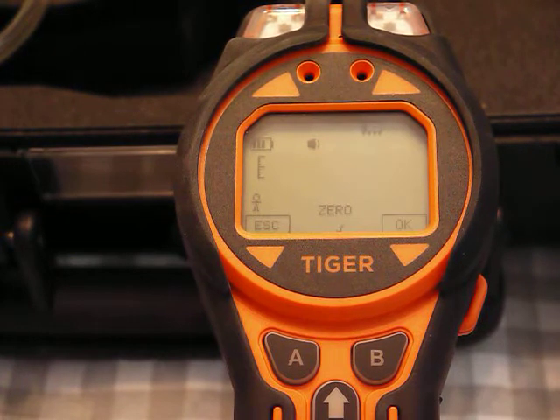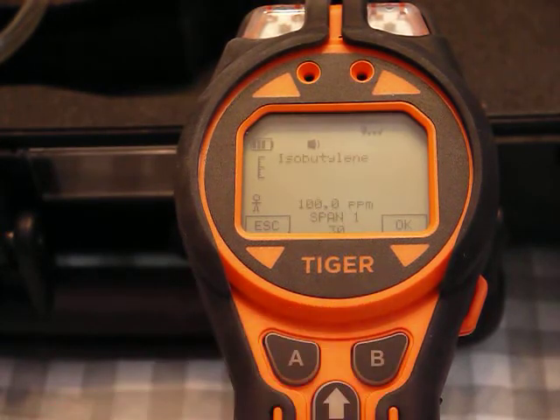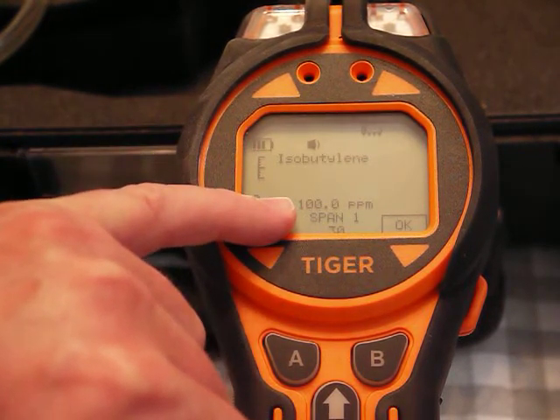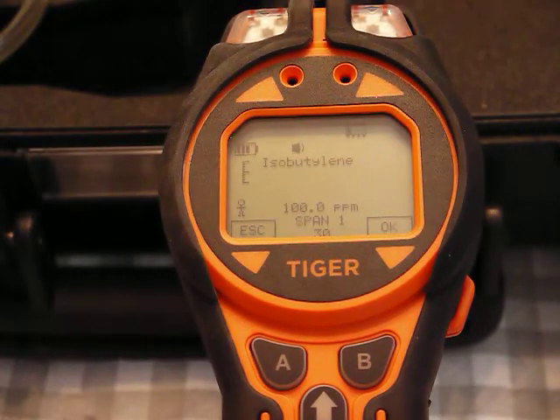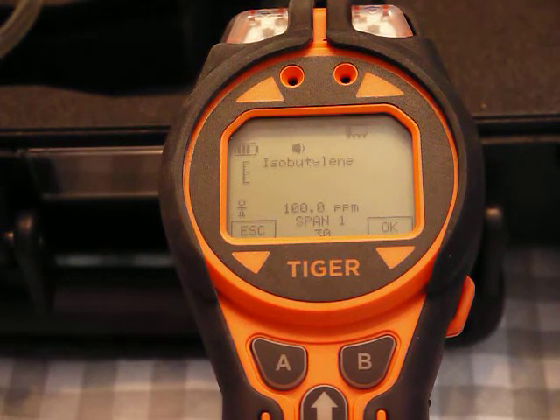When the zero is done there's a little check mark and an okay button. I click that — that's our zero. You can see now it's looking for 100 ppm as a span. Calibration consists of zeroing and spanning, just like pretty much any other instrument.